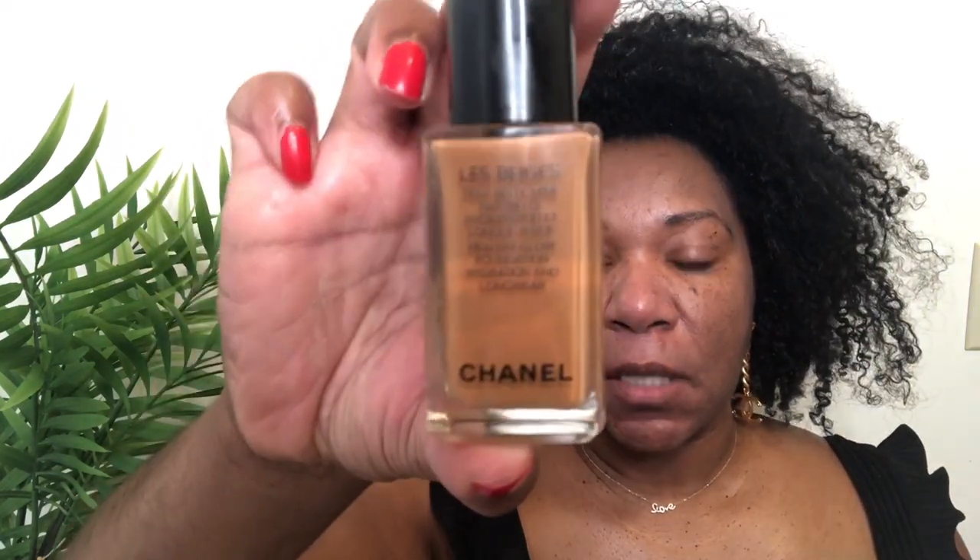Now I'm going to go with my base — it's going to be the Chanel Les Beiges, and I'm in BD121, that's my color. I'm just going to apply one pop here and go in with our trusty brush.